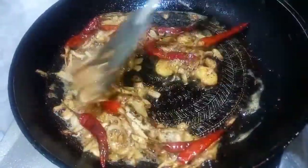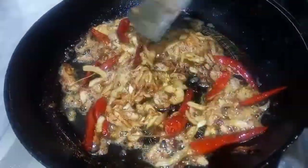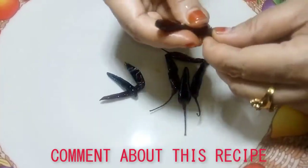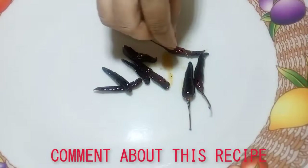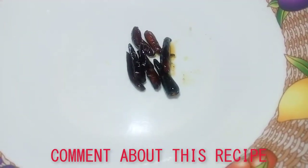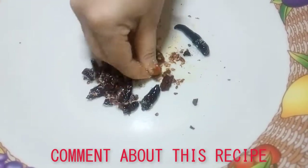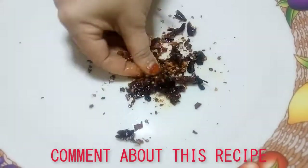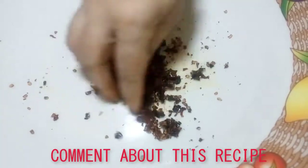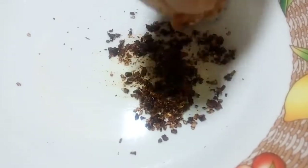If we cook the rice, we will cook the rice for some time. The rice can be cooked in a few minutes. I will put it in a small amount of water. I am going to put the rice in the pan.